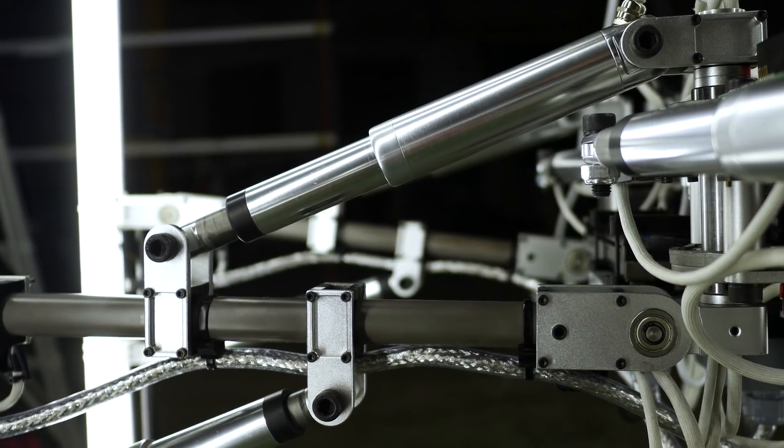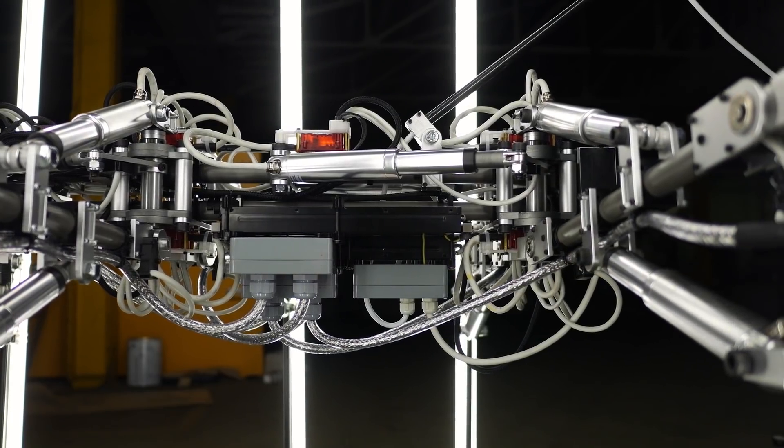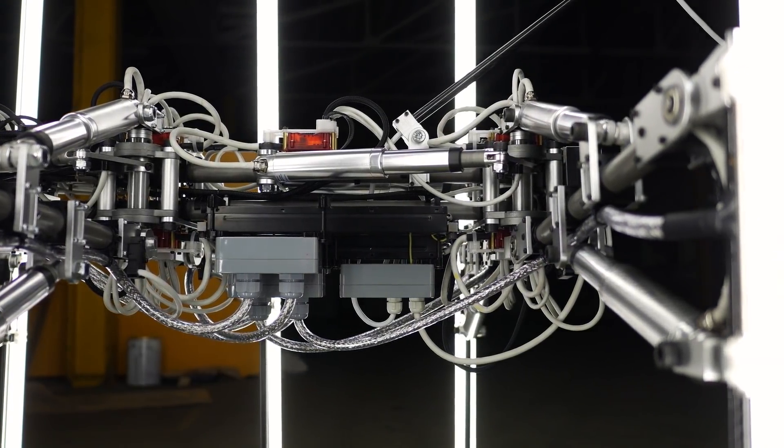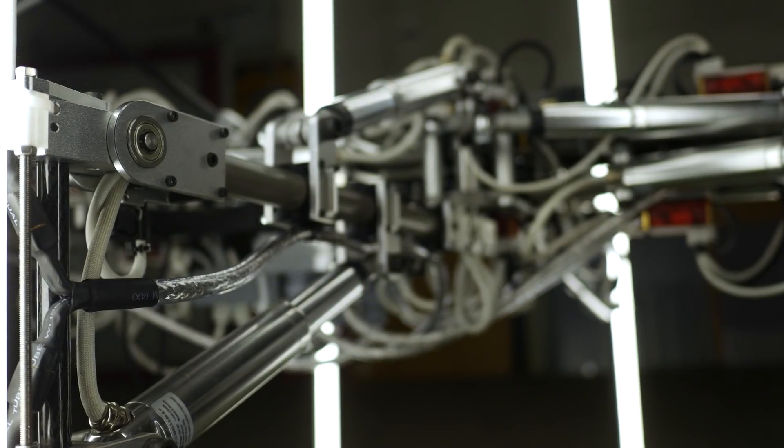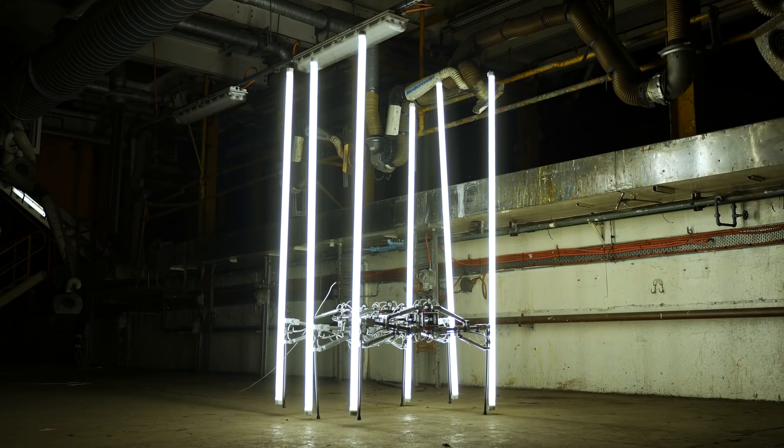This week I also got hip to the artwork of Michael Candy, which I highly recommend. In particular his 2018 piece called Cryptid — it's a giant walking hexapod with fluorescent tubes mounted to each leg. In the write-up I've linked to, there are some details on its construction.